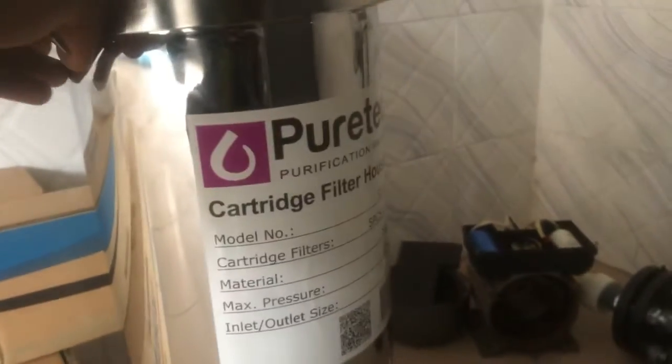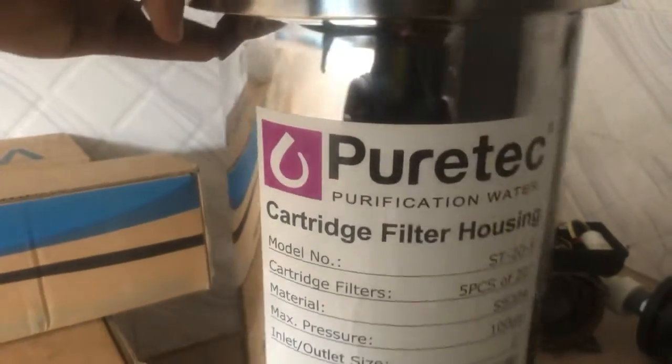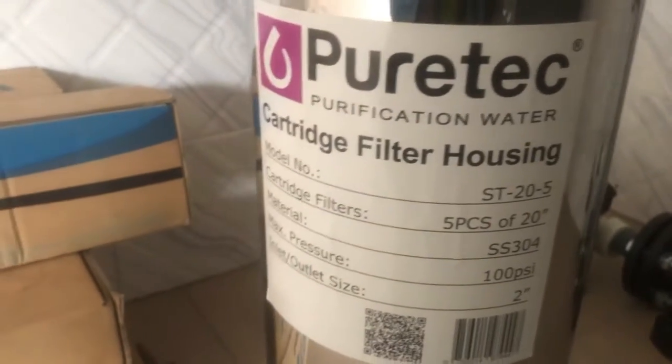Over to this side, we also have the filtration tanks. This one is a housing unit, and this one is also attached to the reverse osmosis machine — they will all be coupled together for clean results. We also have the pumping machine here; this one draws water from the water tanks to the reverse osmosis and also pumps it out to the treated tanks. That's the setup so far.